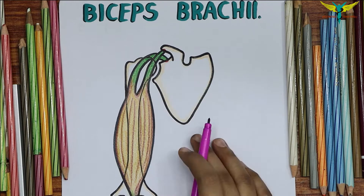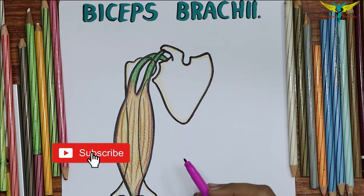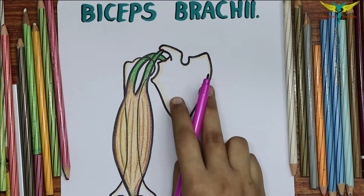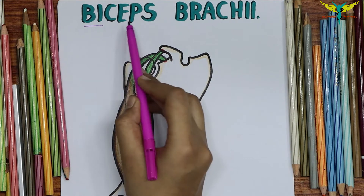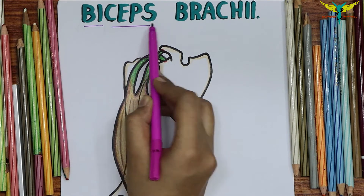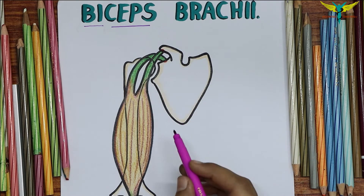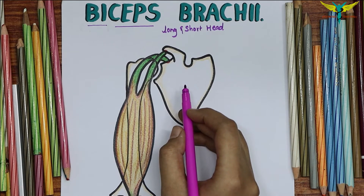The biceps brachii is the muscle of the anterior compartment of the arm. It originates from the scapula by two heads — that is why the name indicates 'bi' meaning two and 'ceps' meaning heads. The biceps brachii has two heads: a long head and a short head.